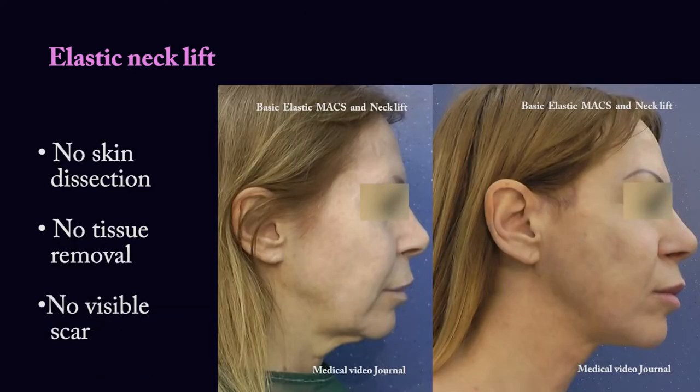No skin dissection, no tissue removal, no visible scar.